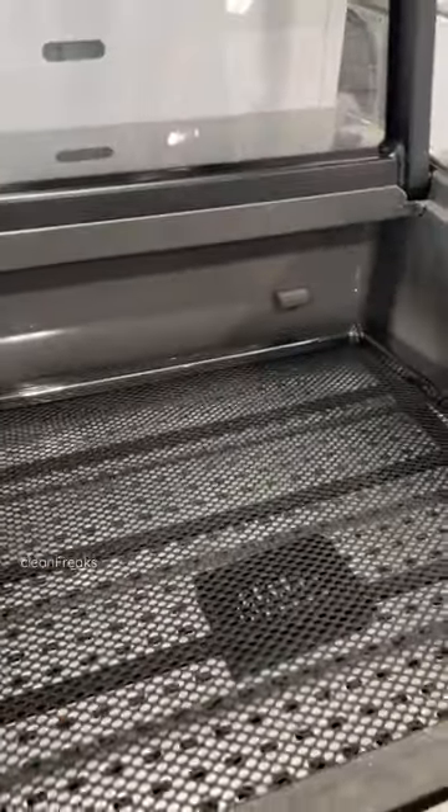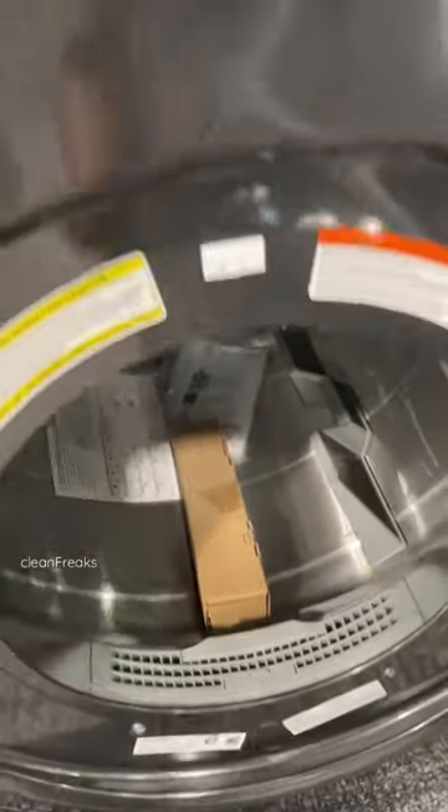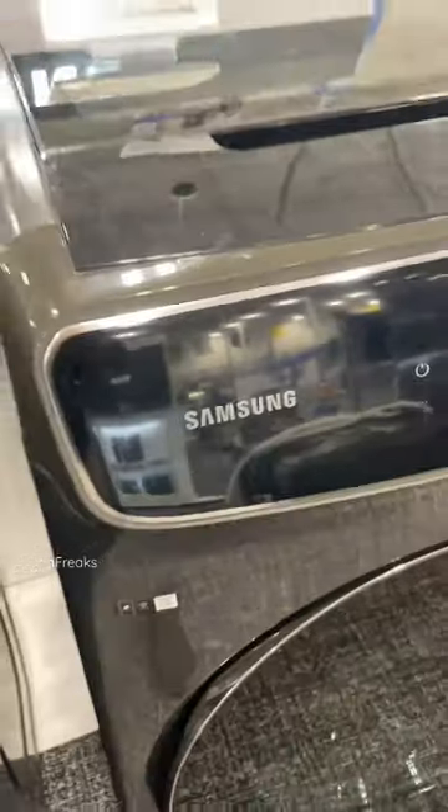Same thing with this one — can dry something up top. This is sweet. And then do your regular load here. Sweet, gotta check you out, Samsung.